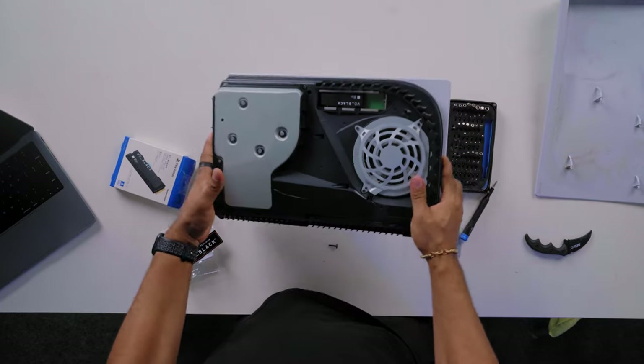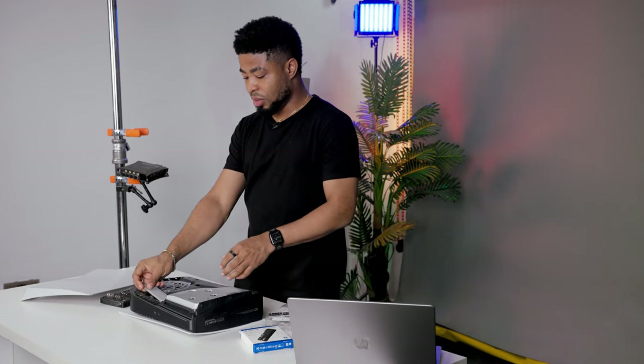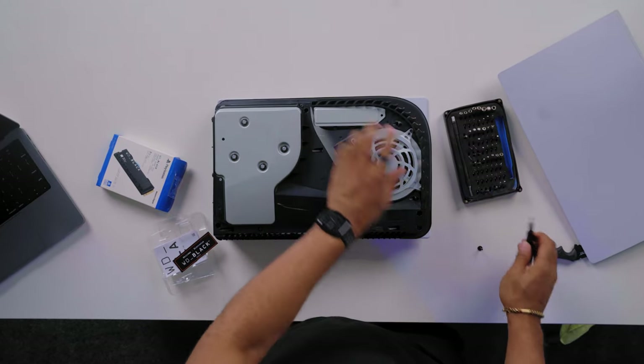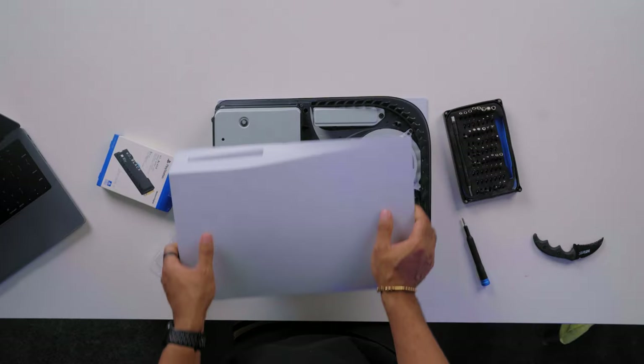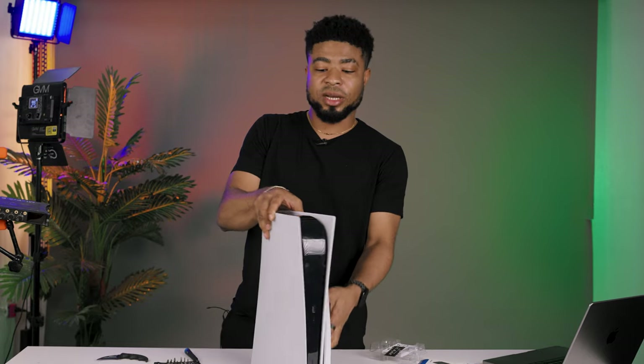And voila, it's that simple! We have the SSD placed in. With this in place, let's cover up this casing with the piece we loosened at first. It's time to pop the cover back on as we removed it — just put it gently and snap it back in place. And that's about it.